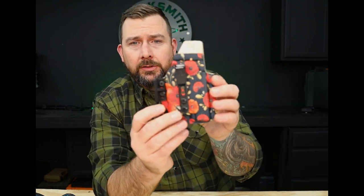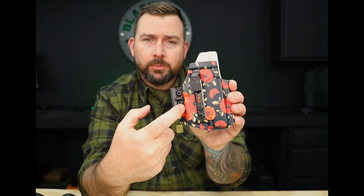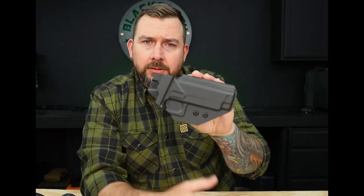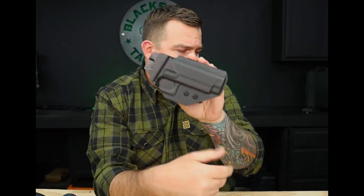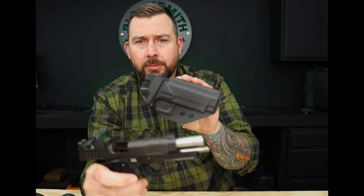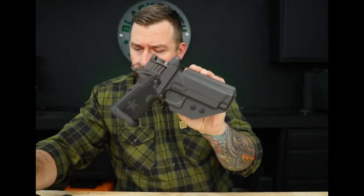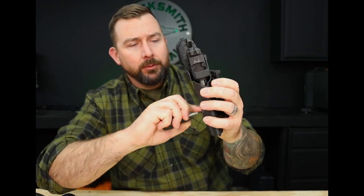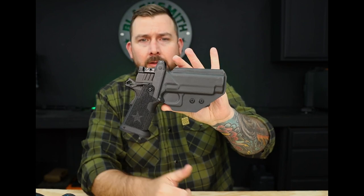The same principle goes for light bearing holsters — in that case it incorporates two screws. The bottom screw is just there to help secure the concealment claw for outside the waistband. Depending on the size of the gun you might have two retention screws, like on this Staccato — it's a pretty big gun so we have two. Again, just back them off or tighten them up depending on your personal preference.